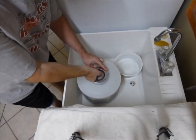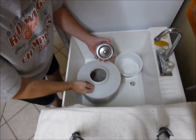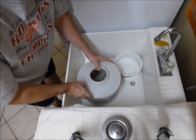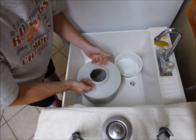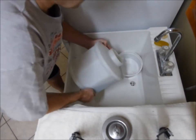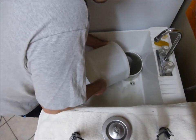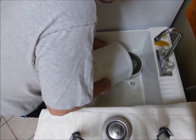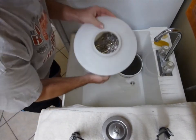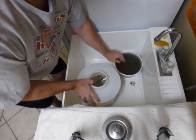I just removed the tumbling barrel from the tumbler and it's been running for one hour. So now I'm going to remove the plug and dump the water out. When I dump the water I dump it into another container and let it overflow, just in case any of the pins come out so you can catch them. You can see the water is pretty black. I'm trying to pour it out just so you don't get any pins out. You can see how black that water is.